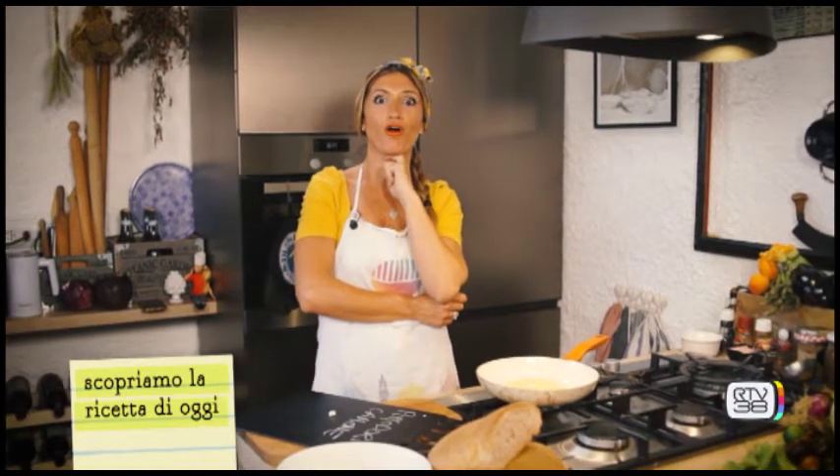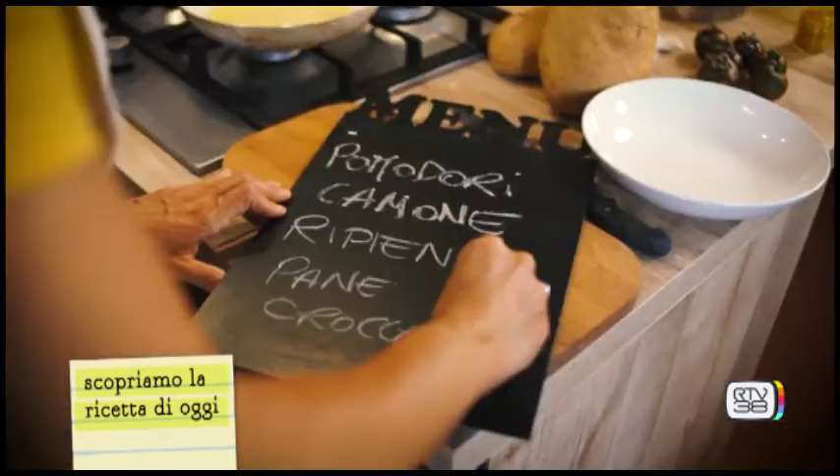But the tomato is full of crispy bread! Have you ever eaten it? No! Then cook them together with me!